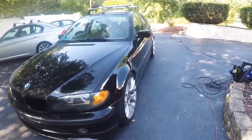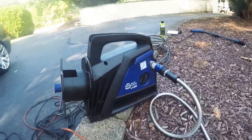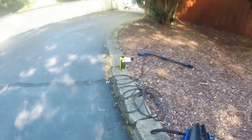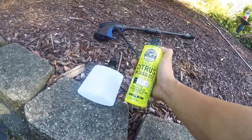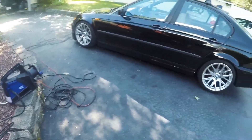About to give the 325 a wash with the new pressure washer — AR Blue Clean 118s model, picked up for 30 bucks on Craigslist. I'm pairing that with the citrus washing gloss and the foam cannon, should be good — a lot of suds.